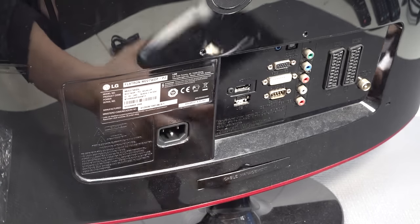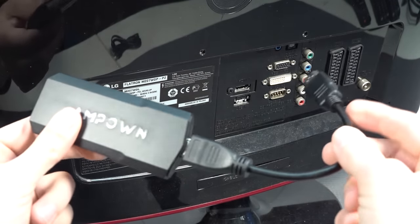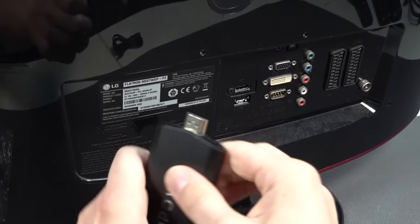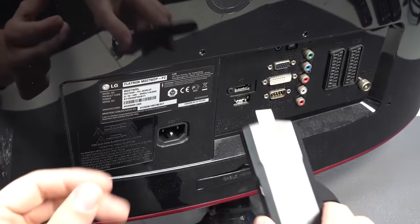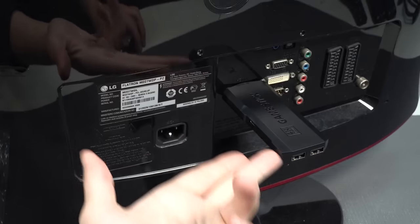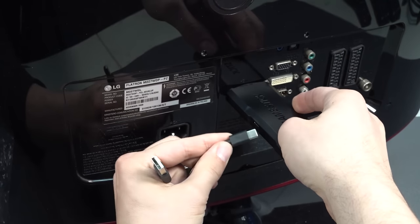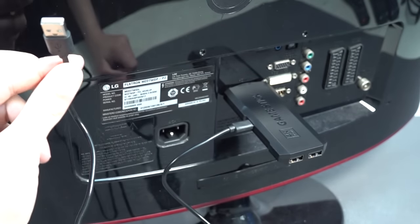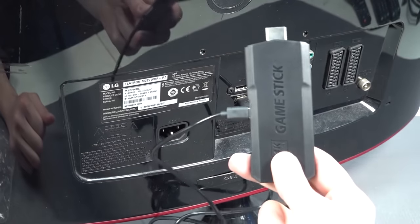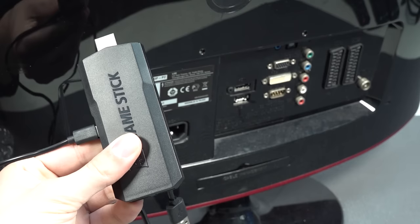There are two ways to connect it. The idea of plugging something directly into the television is cool, but the extension cord ruins it — now it's just dangling behind. If you have a wall-mounted television or a monitor with some space behind it you can plug it in directly, though it sticks out quite far. The power cable plugs into the USB port on the TV, but if you have issues I'd recommend getting a 5-volt adapter to give these things proper juice.